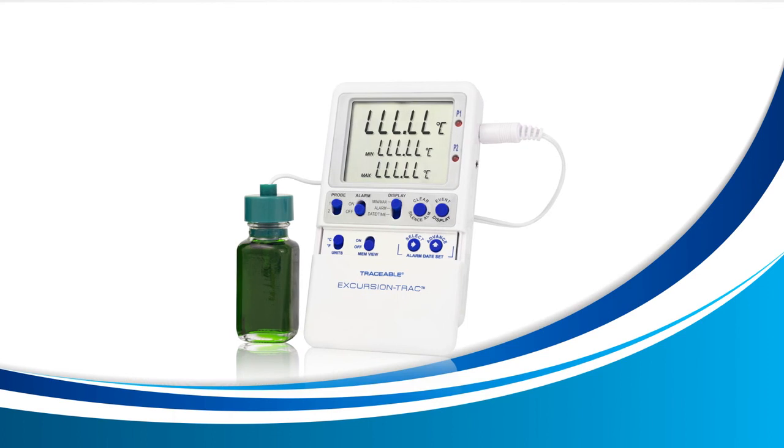If these three remedies don't remove the LLL.LL error, unfortunately this means that your probe could be damaged. Please contact us directly and we will help you resolve this issue.